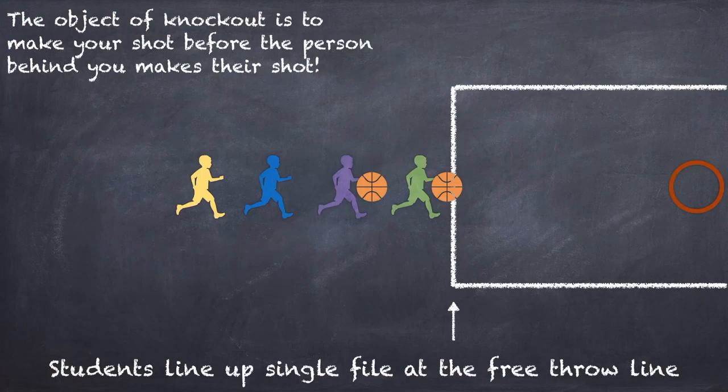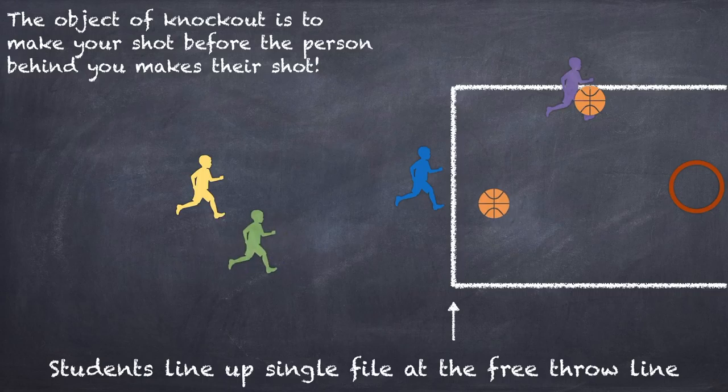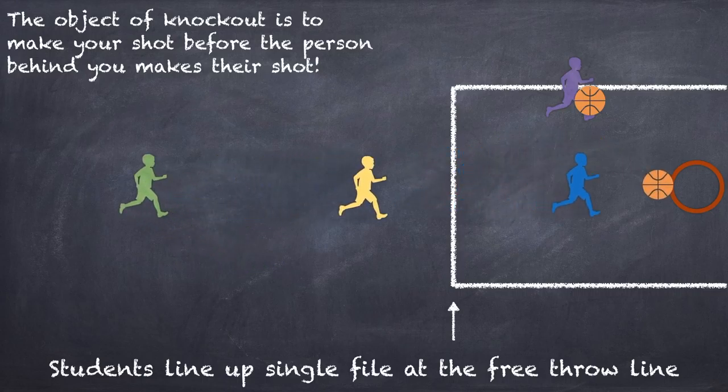Here's how you play knockout if you don't know how. In knockout, the object of the game is to make your shot in before the person behind you makes their shot in. Let's take a look at the play-by-play: our green player who was first in line just took a shot and made it — he passed it to the next person.